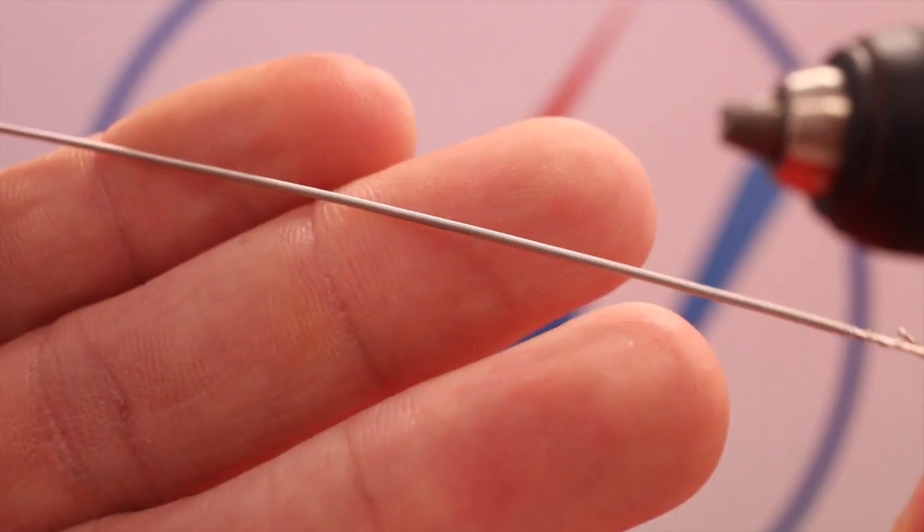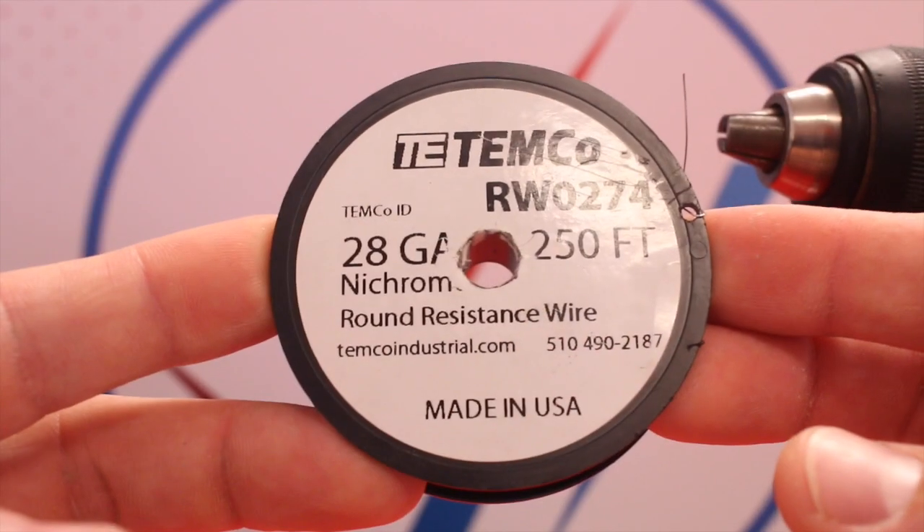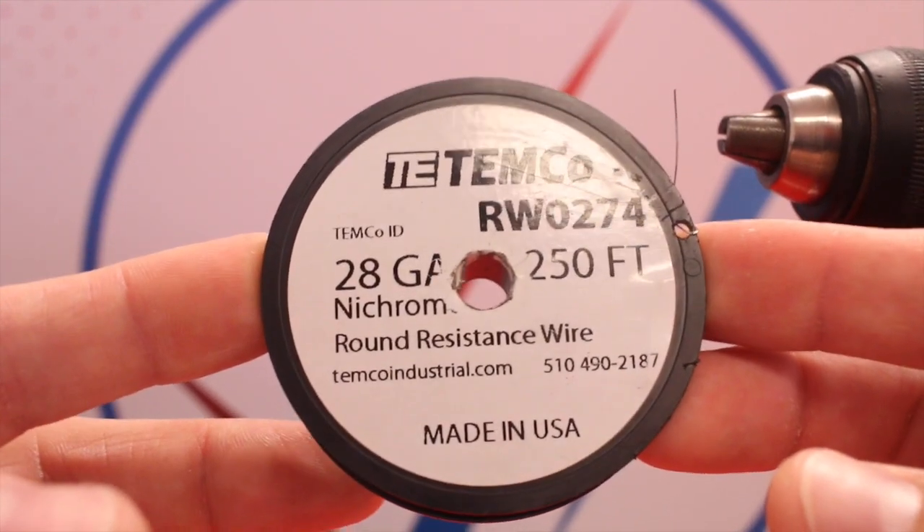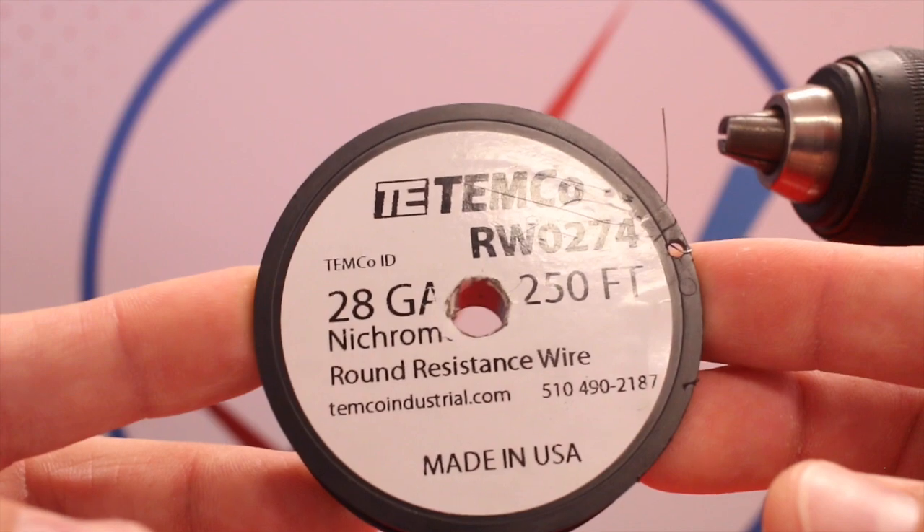And there is our Clapton wire. Now the second wire to this build is going to be 28 gauge nichrome, so we're going to pull off about two feet of this.